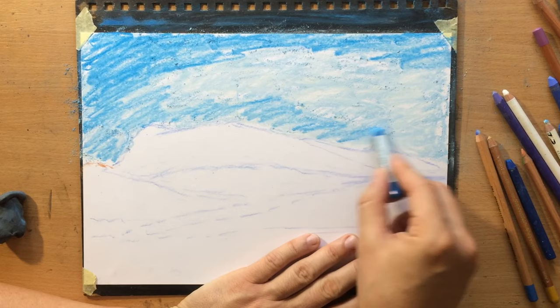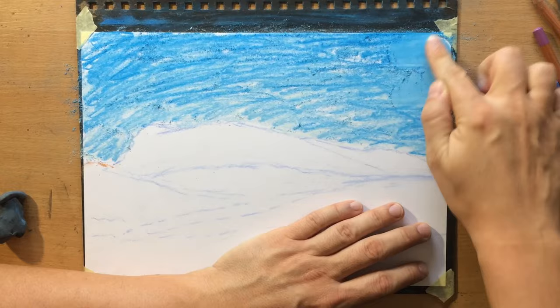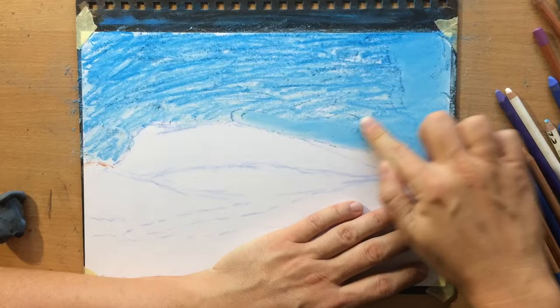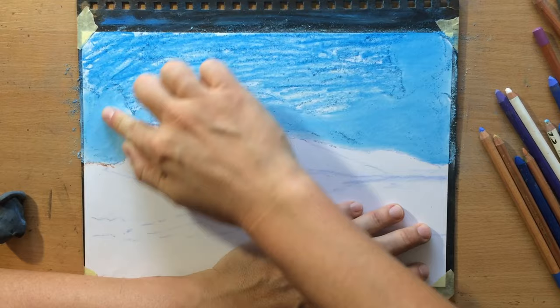Right now there's a lot of pastel dust here, because I'm working on regular paper — this is Fabriano drawing paper about 200 gsm. I'm only going to apply clear gesso later. Right now I'm just working on this regular paper and I'll still be able to get a nice under drawing where I'm going to block in all of the colors that I'm going to need.